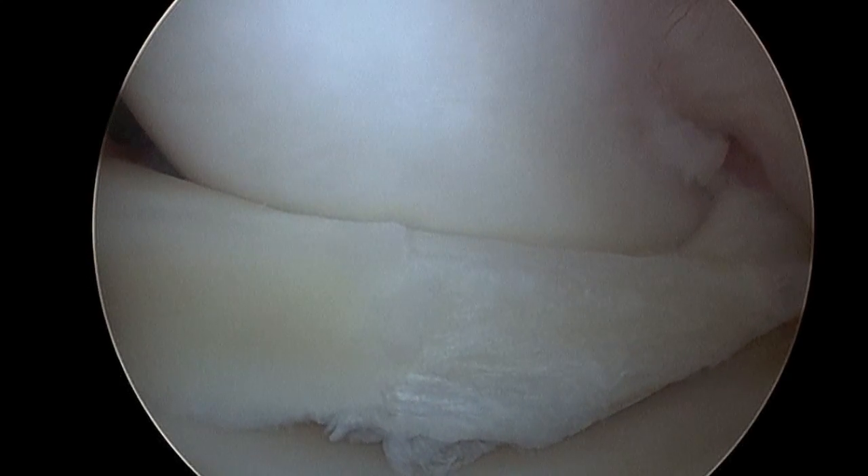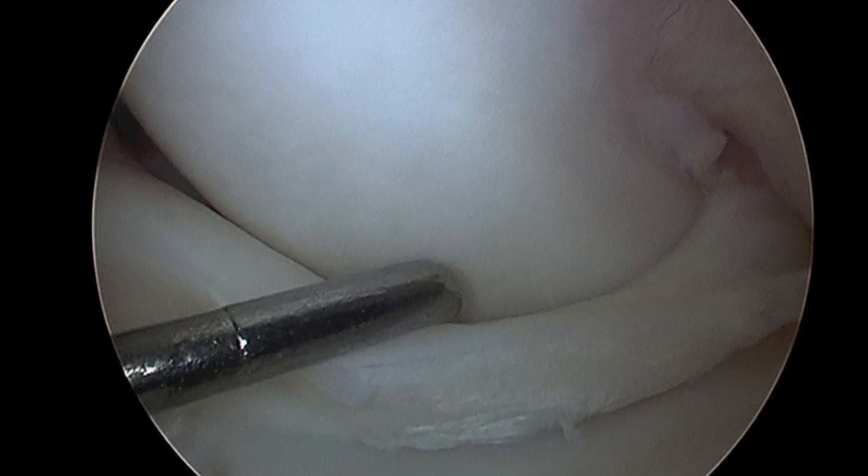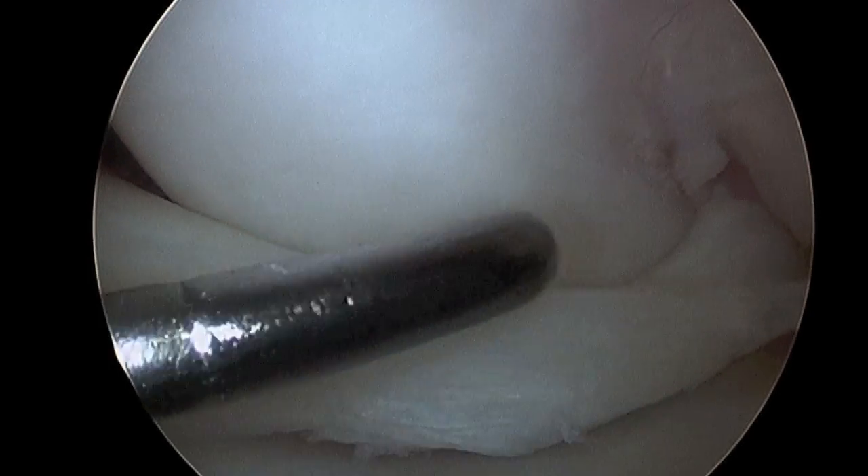A bucket-handle tear of the medial meniscus displaced in front of the medial femoral condyle and probed with an instrument.